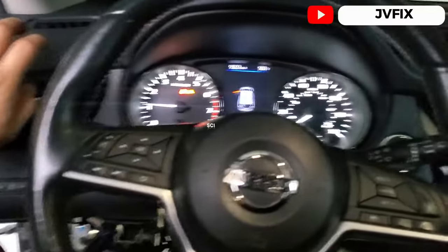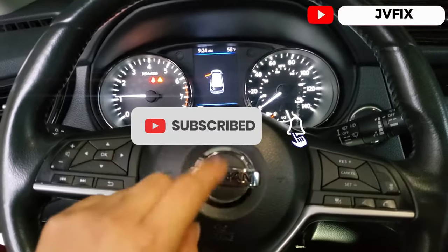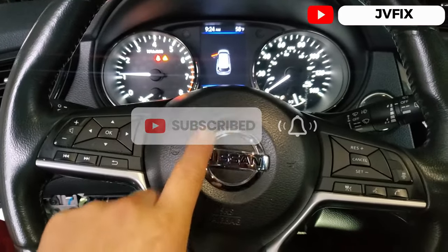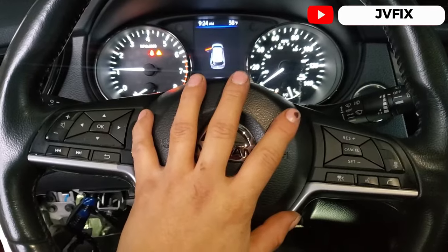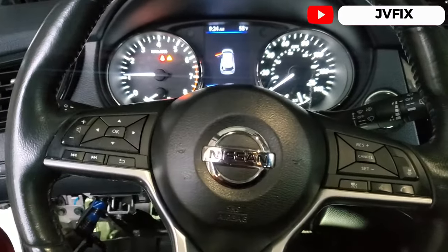That's pretty much the end of the video. If you like it, please subscribe to the channel, comment down below, and turn notifications on. I'll see you on the next episode — give you fix up, bye!